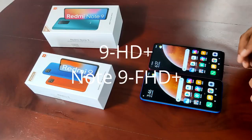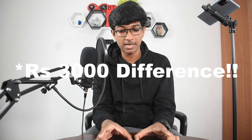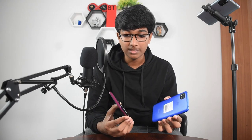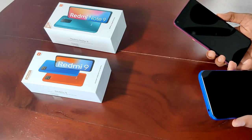Another difference: the Redmi 9 has an HD plus display, which is somewhere between 1080p and 720p, but the Note 9 has a full HD plus display. The Redmi 9 comes at 9,000 rupees and the Redmi Note 9 at about 10,000 to 11,000 rupees — just a 1,000 rupee difference, but I recommend going that far to get the Note 9. The Redmi 9 feels like a very cheap phone, but the Redmi Note 9 feels kind of premium — it is plastic, but the finish is kind of glassy and glossy, and that feels better.